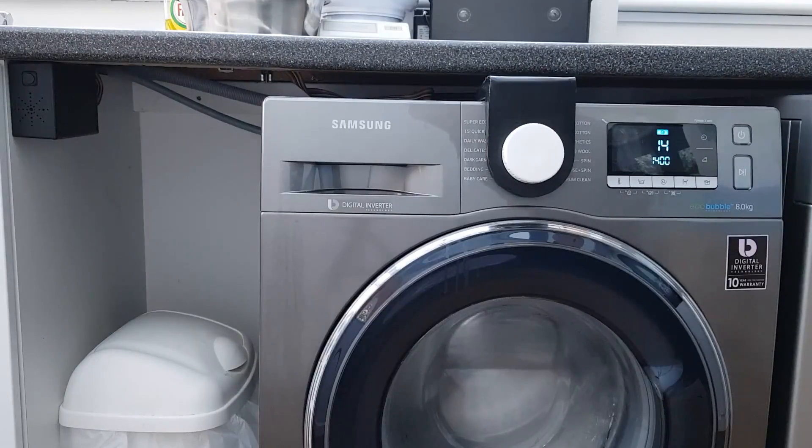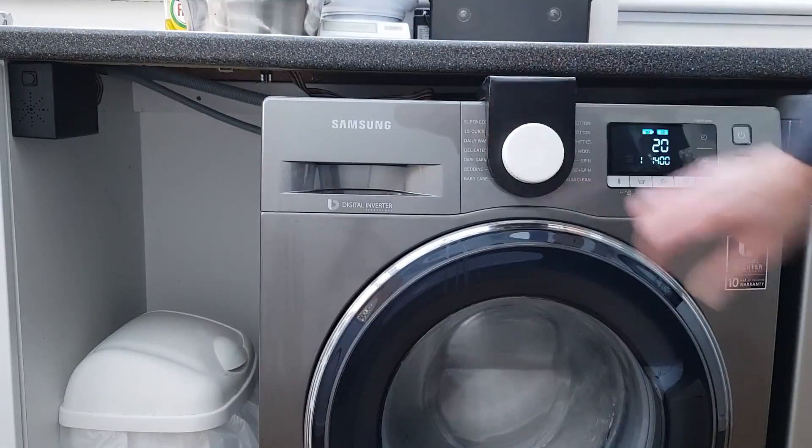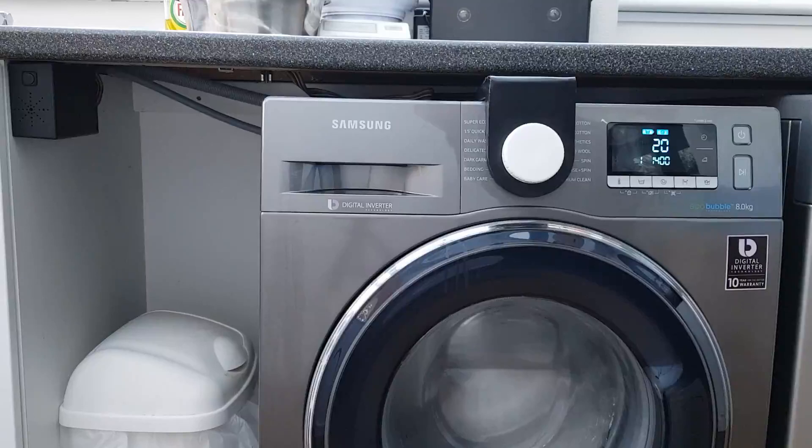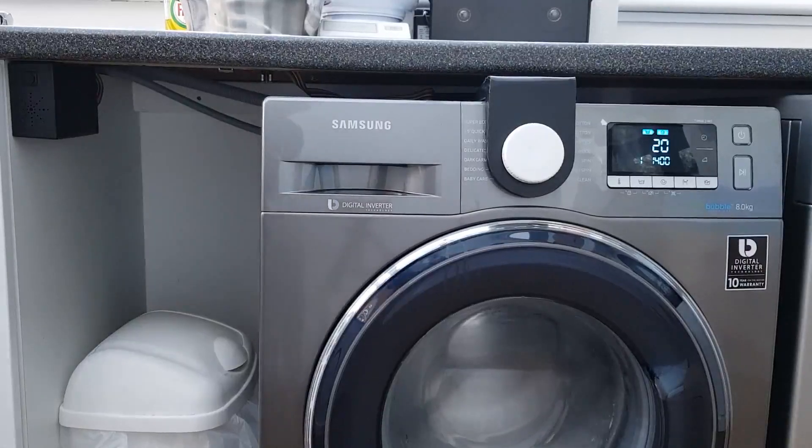Five, spin. Six, rinse and spin. So there we have it — six programs announced. Turn that off.